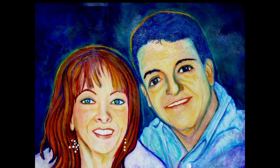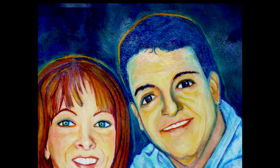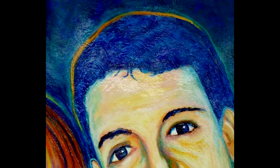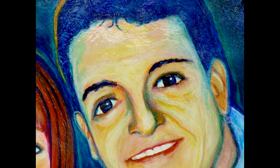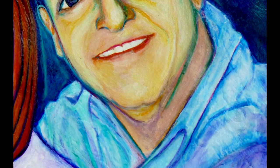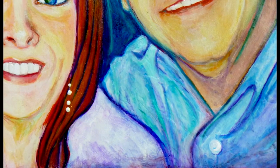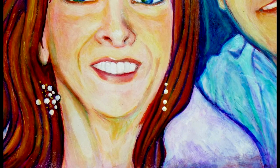Her paintings are absolutely mesmerizing, and it's not just that — it's about her journey and how she's talking about how she became an artist, and her dramas with the copyright laws, which is very interesting to learn. I'll put links below if you're interested in seeing and finding out who she is.